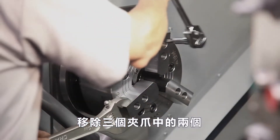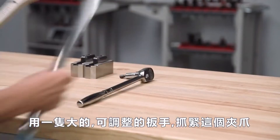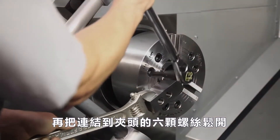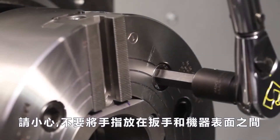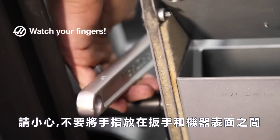Andrew removes two of the three top jaw assemblies, leaving the other top jaw in place, and uses a large adjustable wrench to grab the jaw. Andrew loosens the six screws that connect the chuck body to the adapter plate, but does not remove the screws yet. Take care not to pinch your fingers between the wrench and the surrounding machine surfaces.